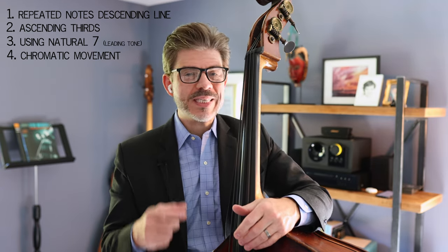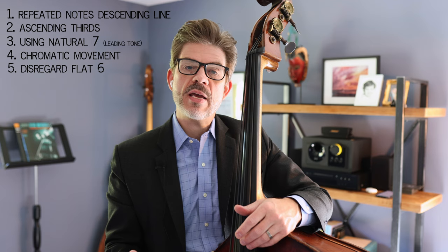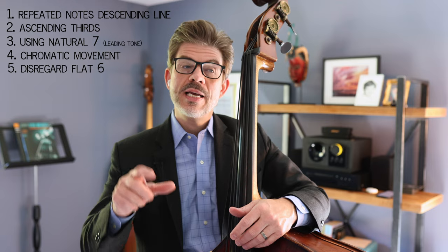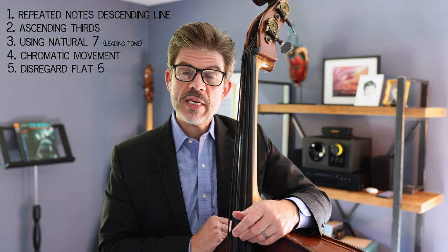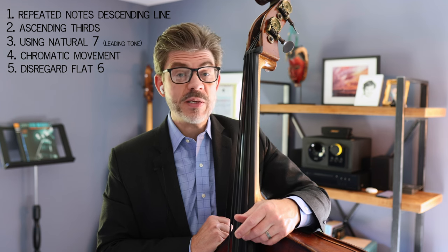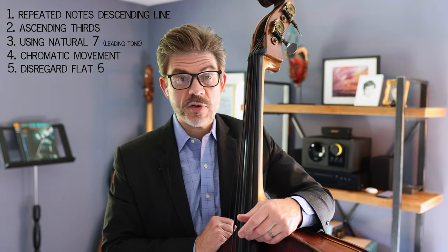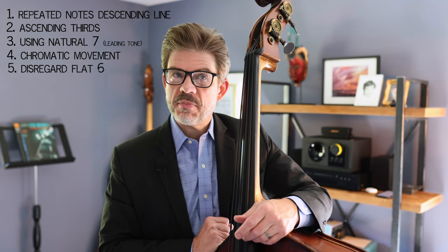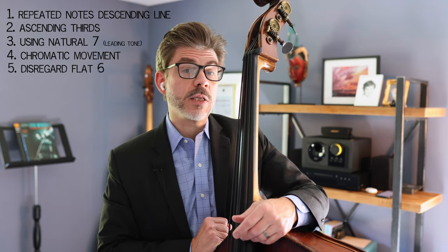Another interesting thing I found was that there's not a lot of attention paid to the flat six in the chord scale played on the minor one chord. What I mean is if we have D minor, we're thinking in the key of F major and there's a B flat there. But very often on D minor, folks would play a B natural instead. This happens across bass players and across tunes. I'm not sure if that's a matter of choice, mistake, or just thinking about the line broadly.